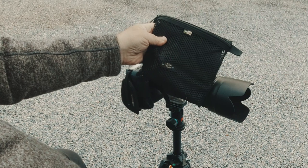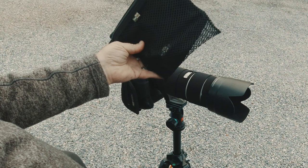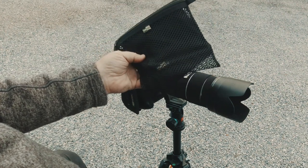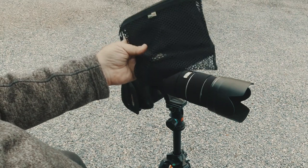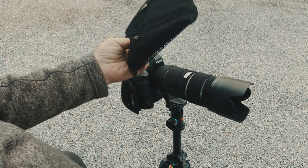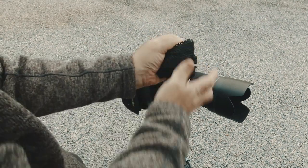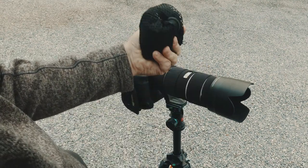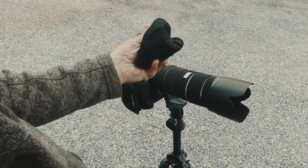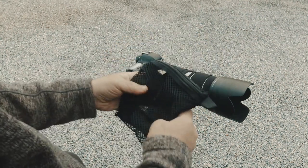Lenscoat rain cover — I'll put a link to it down below. It's definitely one of those things that you want to have with you all the time, or at least when you know it's going to be raining. But actually, if you have it with you all the time — I mean, a summer afternoon shower blows up, something like that — it's just handy. It's lightweight. It will fold up even more if you want to scrunch it down. Yesterday I actually had it like this in the pocket of my raincoat, and when the rain came across the lake I was able to pull it out and put it on very quickly, very easily.